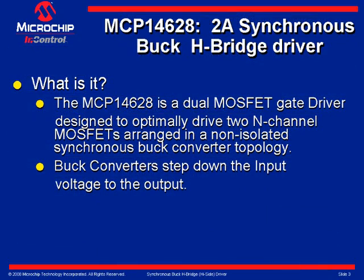In Slide 2, synchronous buck drivers are used in DC to DC switching supplies to step down the input voltage to the output. The MCP-14628 is a dual MOSFET gate driver designed to drive two N-channel MOSFETs arranged in a non-isolated synchronous buck converter topology.